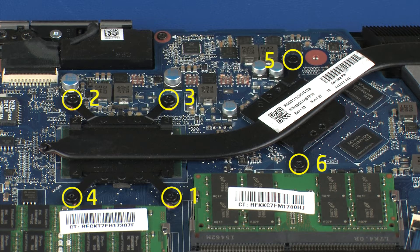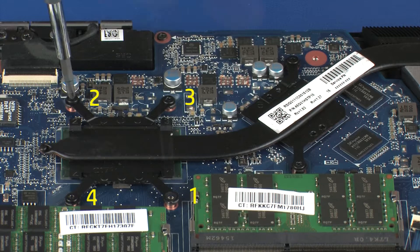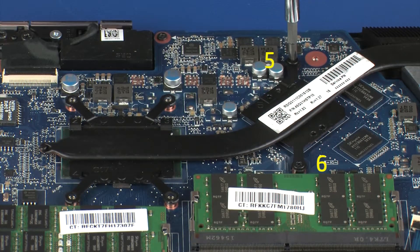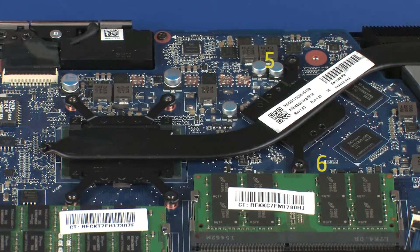The heat sink has numbers adjacent to the following six screws. Remove the four 3 mm P1 Phillips-head screws that secure the heat sink over the primary processor in numerical order. Remove the two 3 mm P1 Phillips-head screws that secure the heat sink over the graphics processor in numerical order.